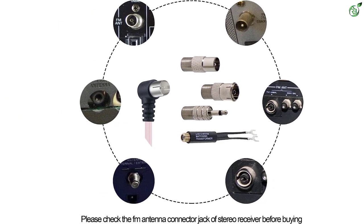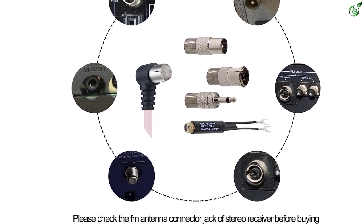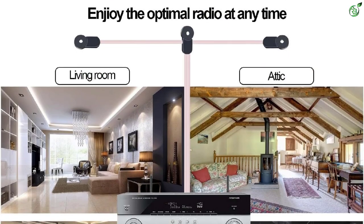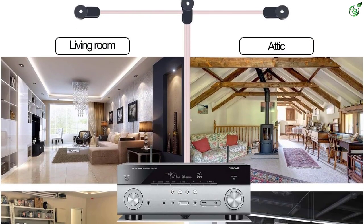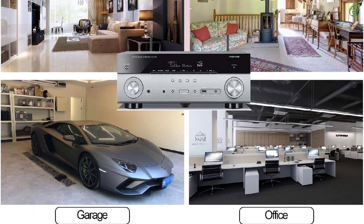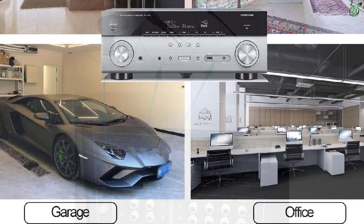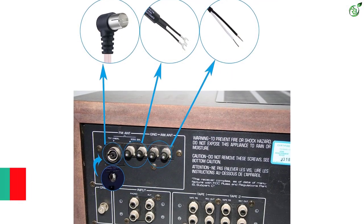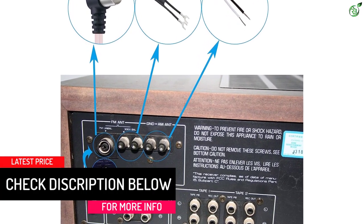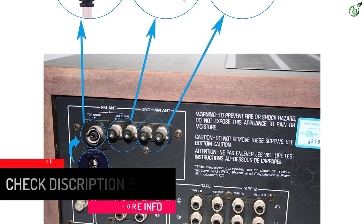While this FM antenna does offer an inbuilt cable, you do not get any length rating with it, which can be a concern regarding its installation. That being said, Ansible does offer a one-year-long warranty. All Ansible products come with 12 months warranty, and you are protected with a 100% no-questions-asked guarantee for either a replacement or refund.